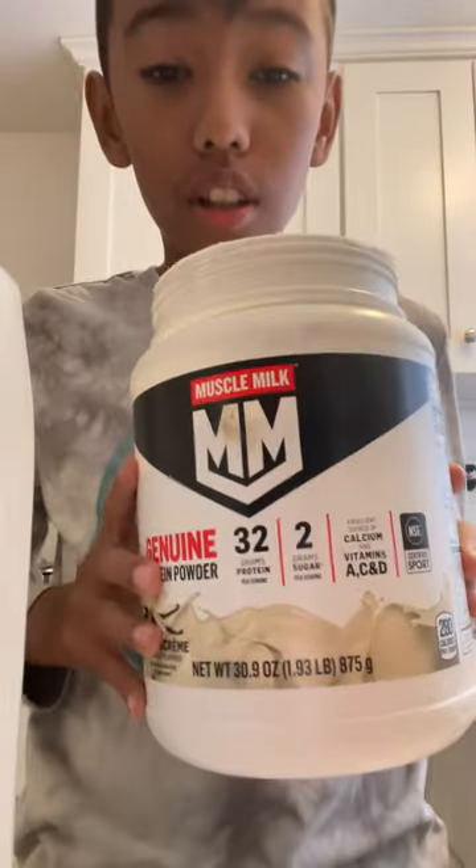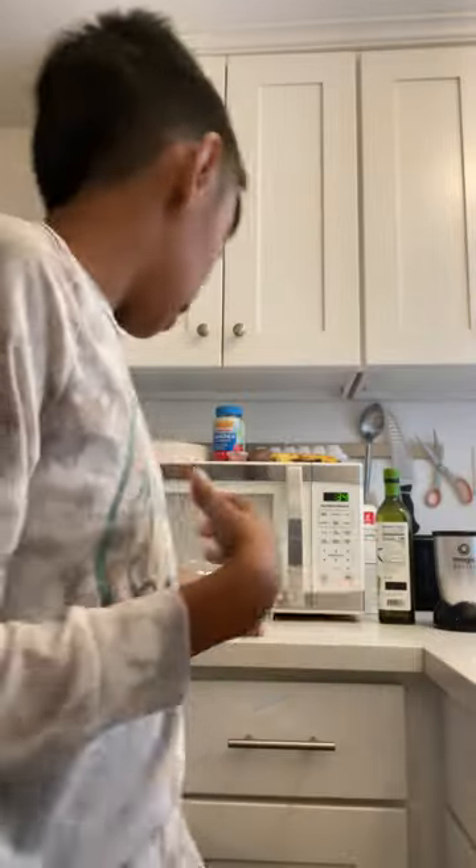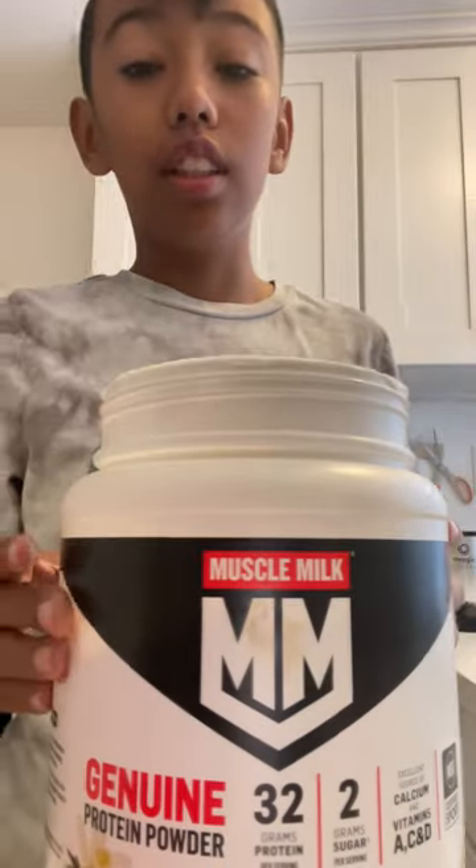Alright guys, I just kind of woke up, but I'm gonna give you guys a tutorial on how to make a tasty healthy milkshake. So you get the protein of your choice — I use vanilla. You get a little bit of milk, a blender — any blender really works. I use strawberries but you can use what you want. I prefer strawberries because it's really flavorful, and the protein is what gives it that extra taste.